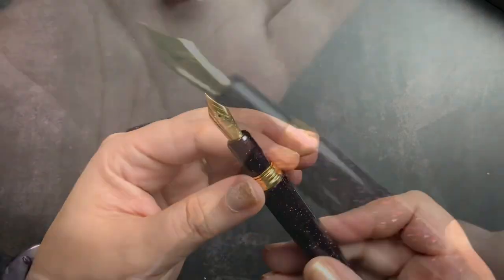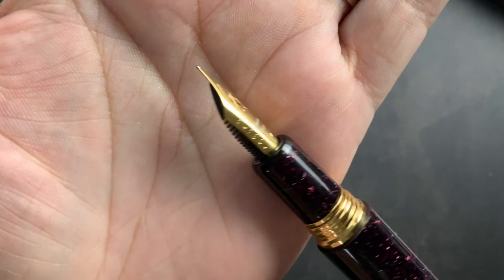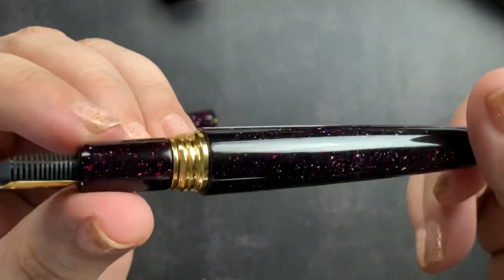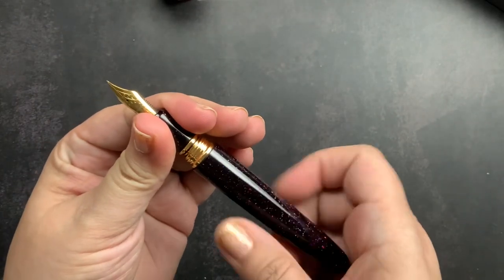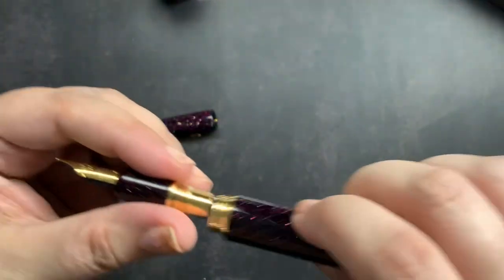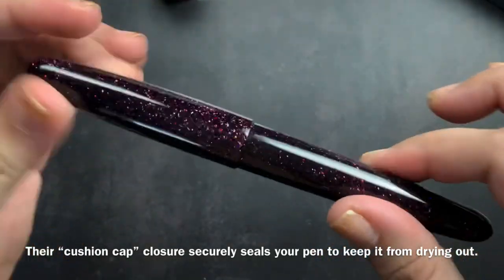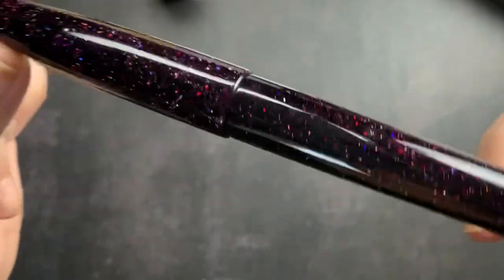When we unscrew it, you can see the nib there and the gold ring — it is just so pretty. I have sparkly nails right now, so now everything is sparkly! And then when you unscrew the back section, it has your converter already in there, and it also says Estabrook on it. It kind of has a springy cap, so you push and turn to close it up. I swear I'm going to sit and just look at all the sparkles and all of the pretty colors.